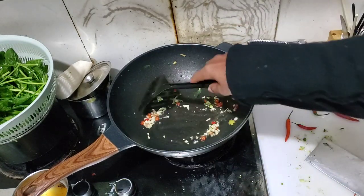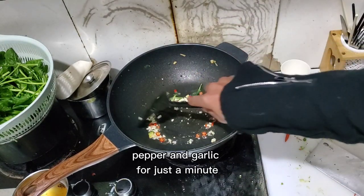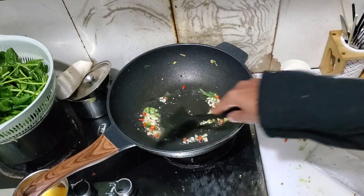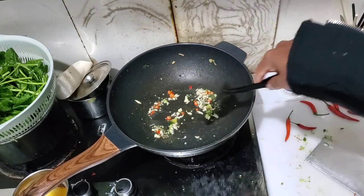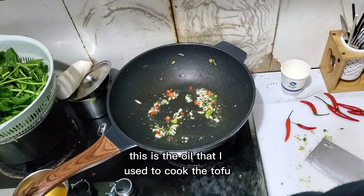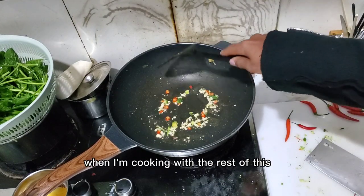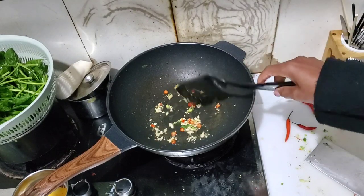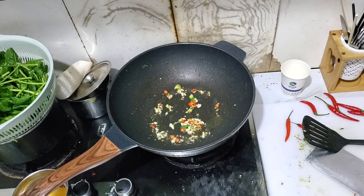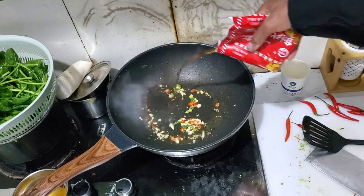I'm just going to sauté it up with the pepper and garlic. In a very, very little bit of oil — this is the oil I used to cook this up, so I'm just using that. Just a little slick of oil. Add a little bit of wine. Just cooking it.